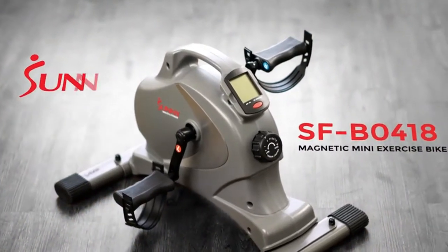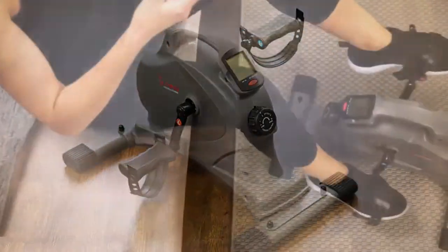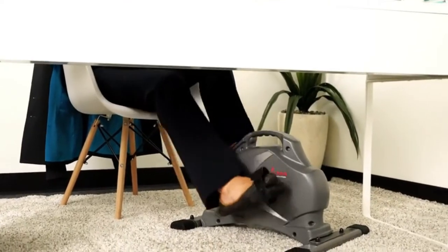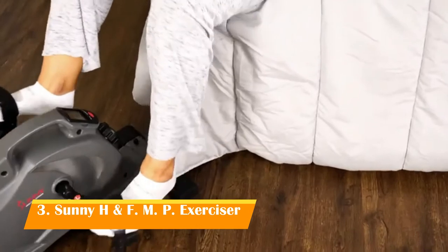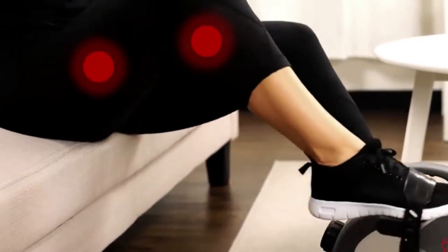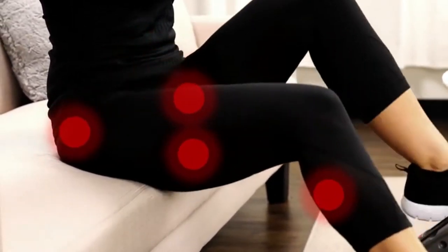The versatile SFB0418 Magnetic Mini Exercise Bike can do it wherever, whenever. Burn those calories while sitting on the couch, while multitasking in your office, or even in bed. This mini bike can be used as a traditional stationary cycle focusing on the calves, hamstrings, quads, and glute muscles, improving blood circulation and muscle endurance.